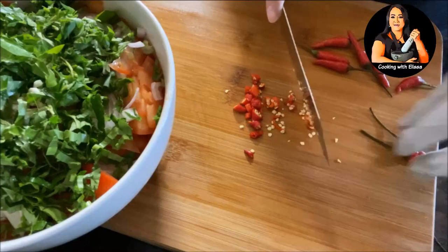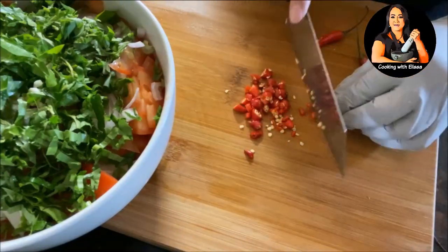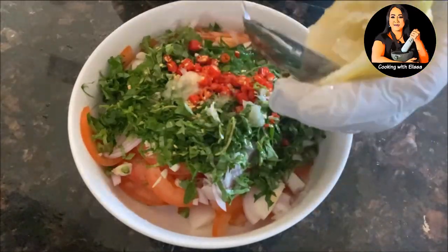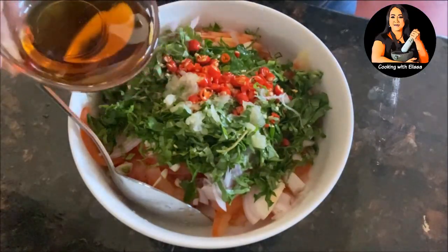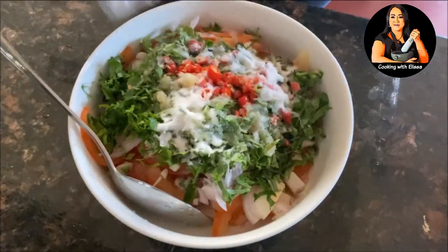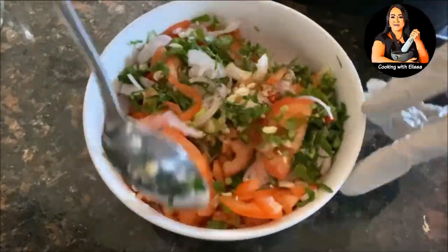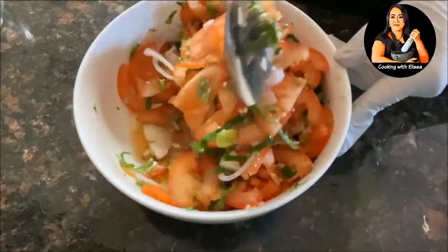Depending on how spicy you want your salad, I'm using about 10 to 12 chilies. Then we're going to use half a lemon or lime — if you want extra sour, add some more. I like to use a spoon to make sure I get all the juice out. Then we're adding some fish sauce and regular sugar. That's it — this is all the ingredients for the tomato salad. It's very easy, delicious, light, and healthy too.